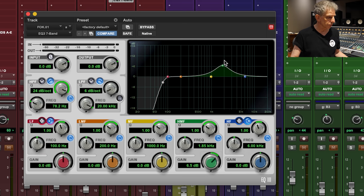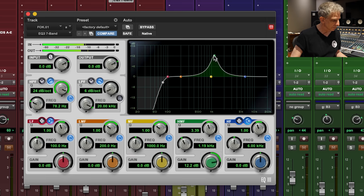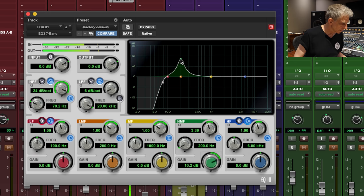One way to do it is to boost the EQ fairly radically, set the bandwidth a little bit narrower, and then just sweep through until the thing you really don't like sticks out. Here are two tricks I think are cool. One: if you've swept around and located the frequency you don't like — let's say it's 220 — if you shift-click on the gain knob, it reverses the gain. So if you were boosting by a certain amount, it cuts by that amount. Generally we can hear things better when we boost them, then try shift-clicking.